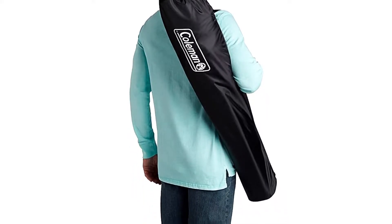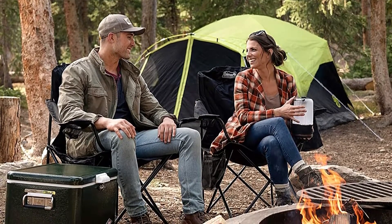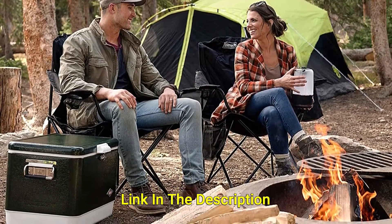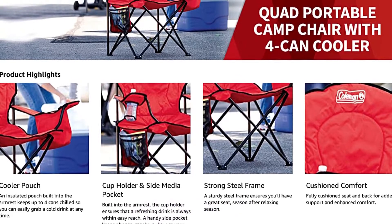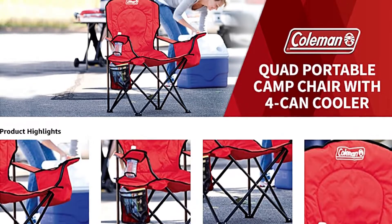With a roomy 24-inch seat, Coleman camping chairs are a mainstay on campgrounds, festivals, and sporting events. The Coleman name has withstood the test of time, much in the same way that their products weather yearly camping trips season after season.